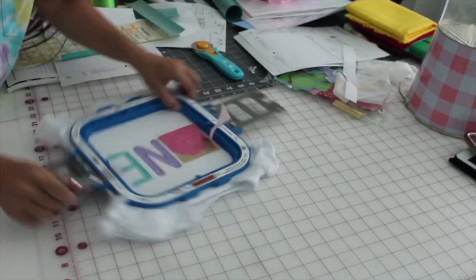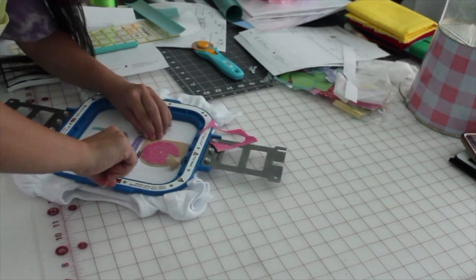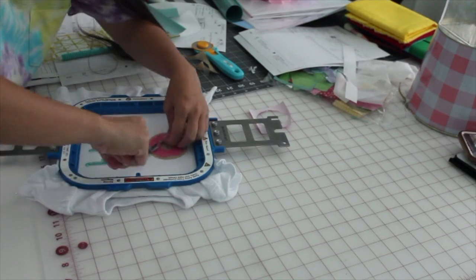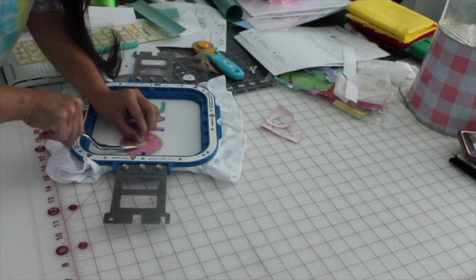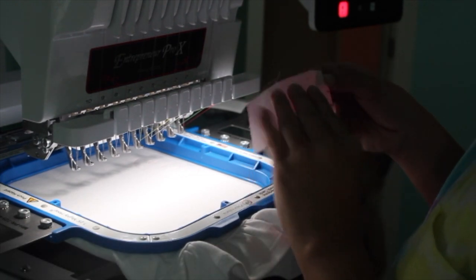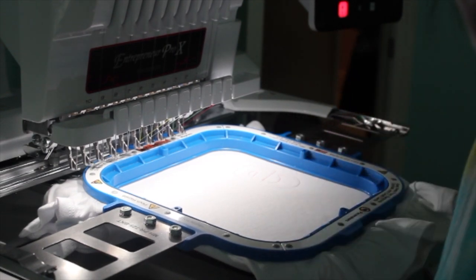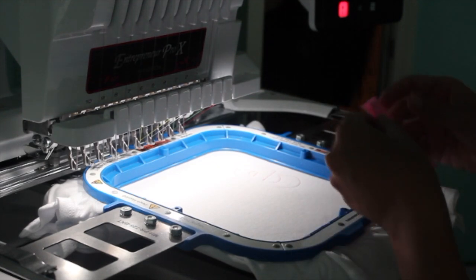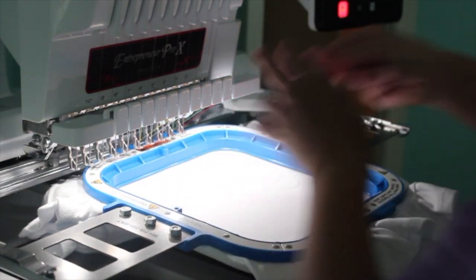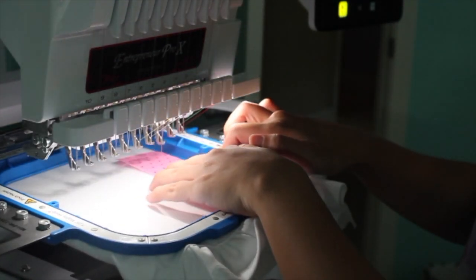Here you guys see me working on a donut birthday shirt for a customer — this is an actual Etsy order. Here you see me trimming all the fabric and HTV vinyl. As you guys know, you can use glitter HTV or embroidery vinyl, it's up to you and what you're going for. I like both, but the thing about HTV is it has a kind of textured surface — it's not smooth like embroidery vinyl, which has a coating that gives it a glossy look. The HTV glitter is a little scratchy with a texture on it.